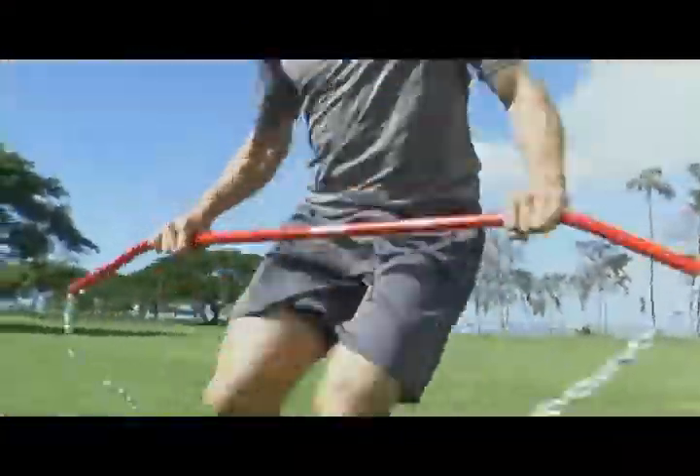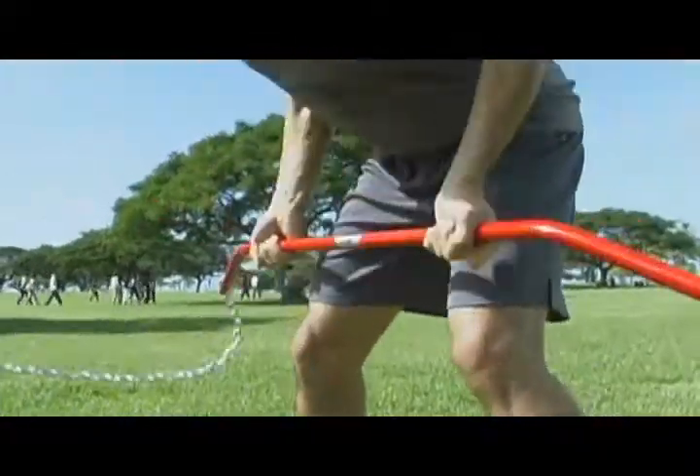Before we start any speed training, we'll start by warming up. Speed Chain's brand of dynamic stretches are safe and effective in preparing the body for the speed work to follow.